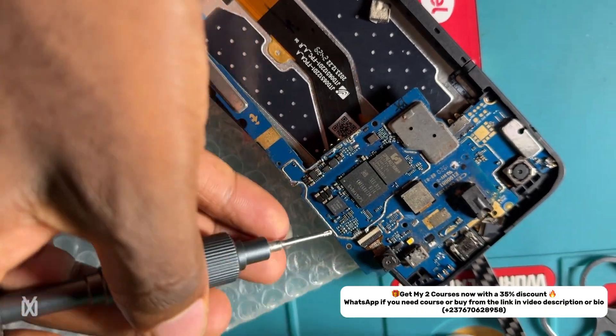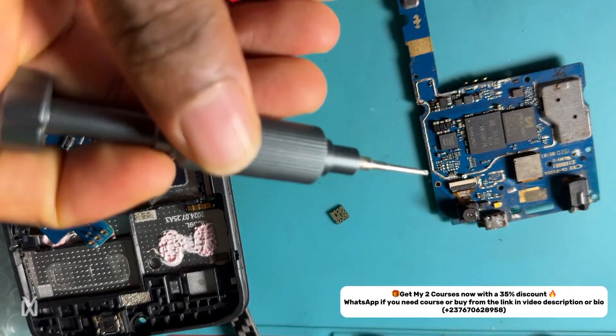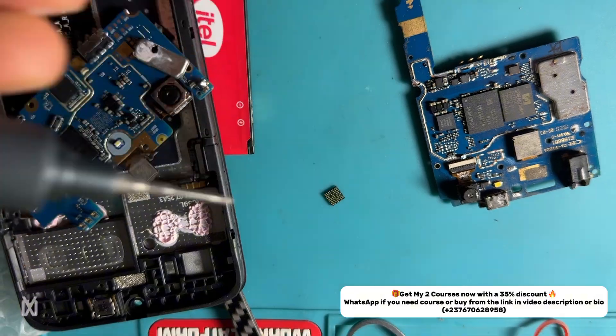So I just had to receive the other PCB he sent and do the swapping. Watch what I'm doing right here.